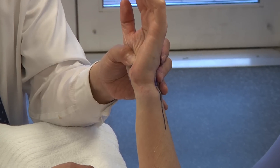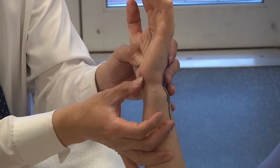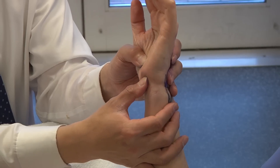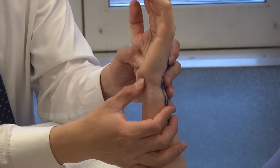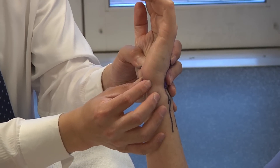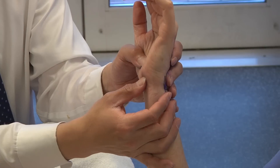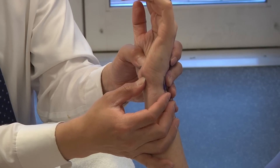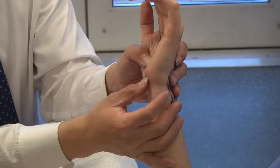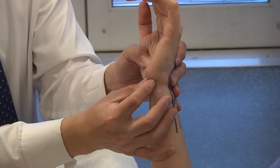Lastly, a source of ulnar-sided wrist pain that's often missed or misdiagnosed is pisotriquetral arthritis. You can feel the pisiform — a bony prominence over the volar ulnar aspect of the wrist. Look for pain on compression, and sometimes crepitus. Also look for increased mobility of the pisiform as you translate it on the triquetrum. This is typically seen in women in their 40s and 50s presenting with ulnar-sided wrist pain — you're looking for hyperlaxity and crepitus over the pisotriquetral joint.